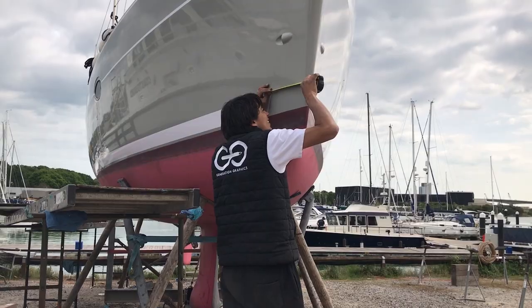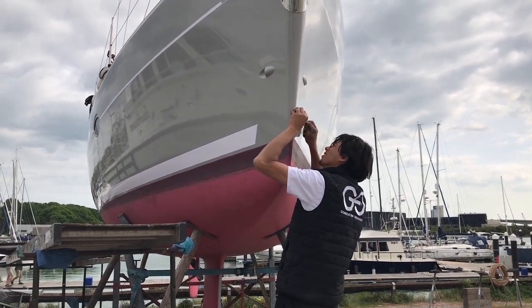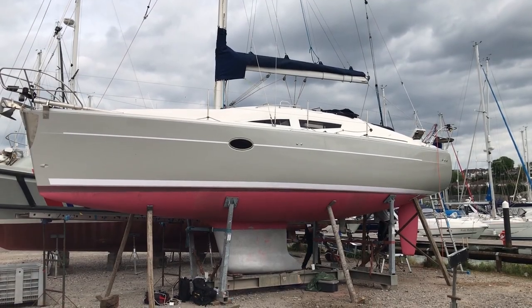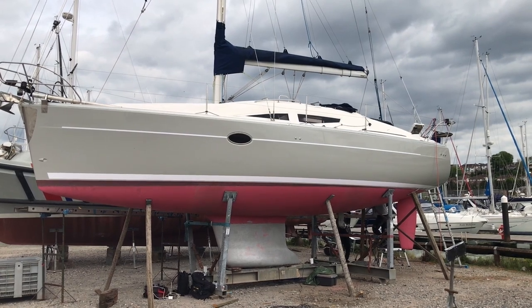It took two guys just two days to complete the entire boat, including the two stripes. And I hope you'd agree, it looks pretty damned awesome. You do need to allow a three-day curing time before you launch it, which just happens to be the perfect amount of time for me to put two coats of anti-fouling on.